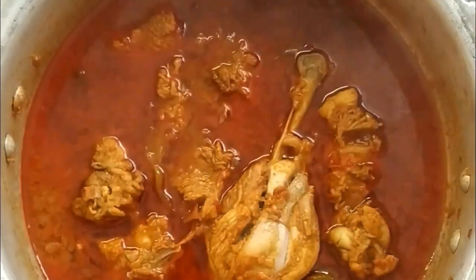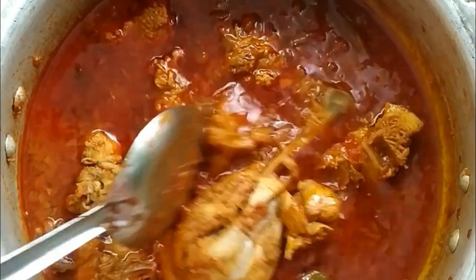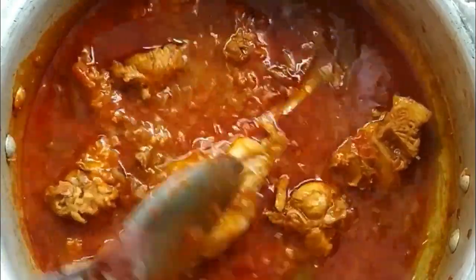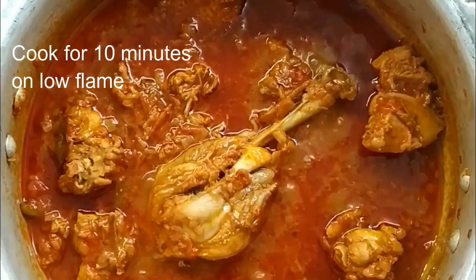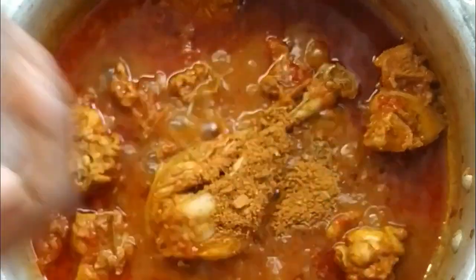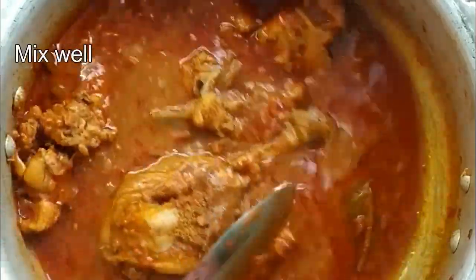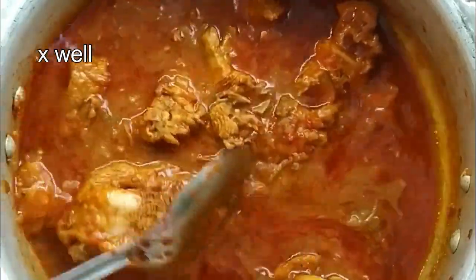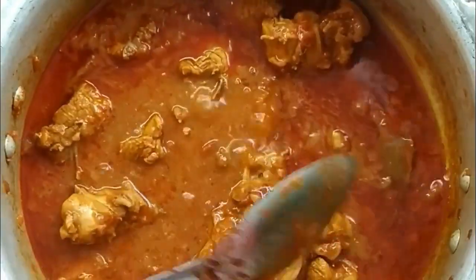After 10 minutes of cooking, open the lid. Put a little water on low flame for 10 minutes. Add 1 spoon of garam masala and cook for 10 more minutes.